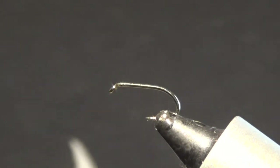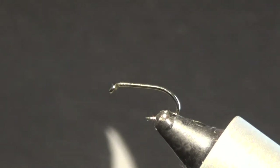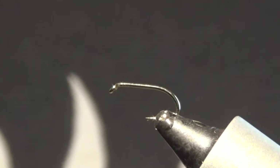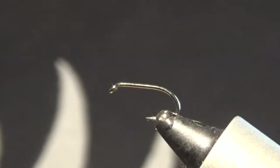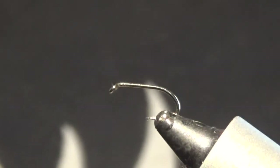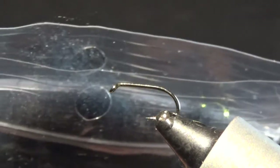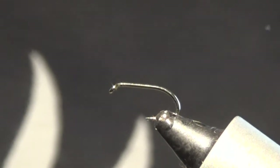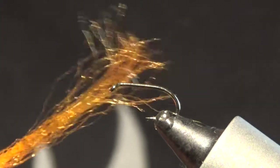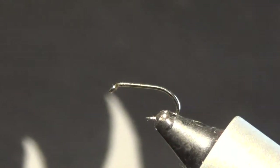You can use a B170 size 14 or 16 — a 16 is a really good pattern but I am going to tie this on a 14 just to make it easier. Thread: UTC 70 or something similar. You will also need a black cape — I use a genetic cape — and black superfine dubbing. You can use any colour of antron but I have had really good success with the pattern using orange. I don't know if that is relevant or not, but that is just how I tie them.